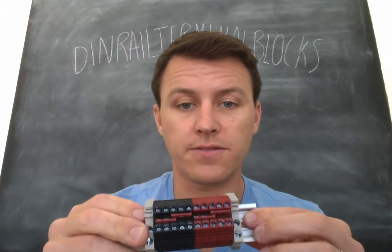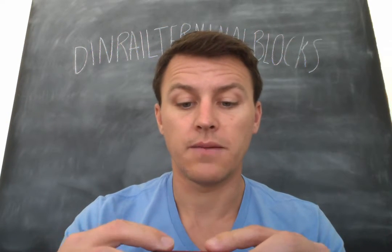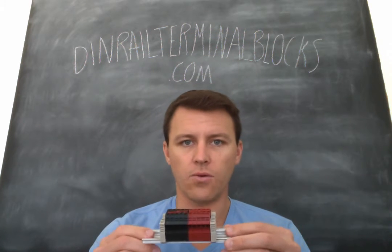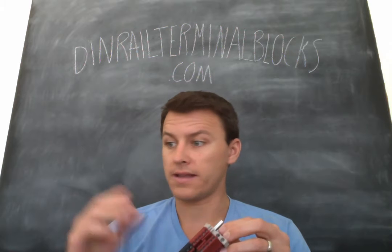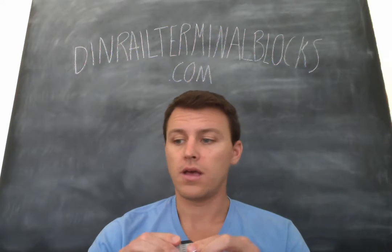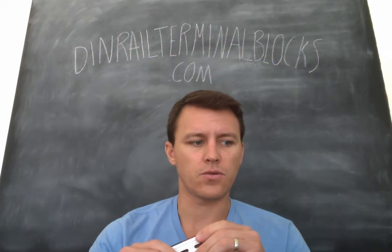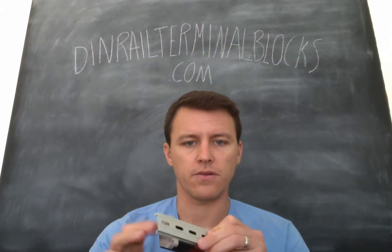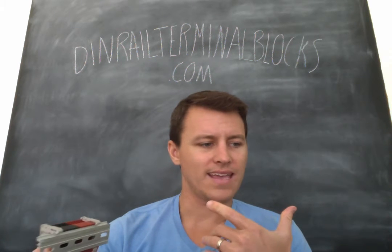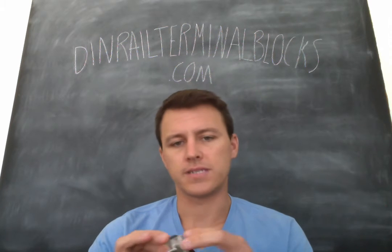A lot of people will use this one if they want to have some power lines coming down and then some grounds. We can really do them however you want. We've got 10 different colors in these DK4Ns, and we're getting colors in the DK2.5Ns and pretty much across the board. The DK10N is also a pretty popular one because it seems to be the right size for solar, especially, since it accommodates 6-gauge wire and is rated for 60 amps.